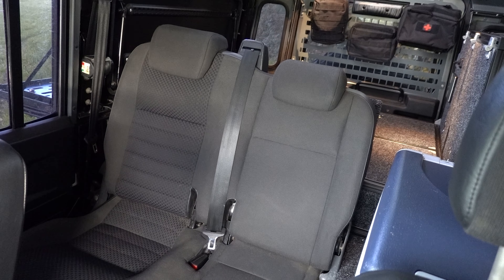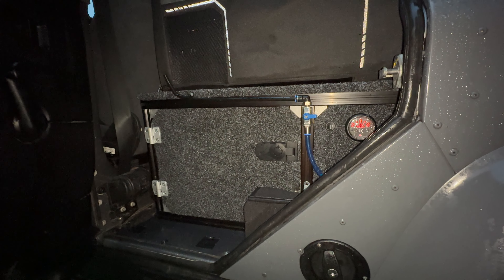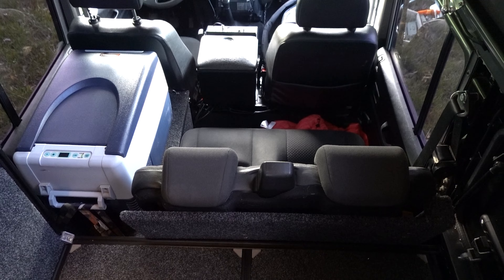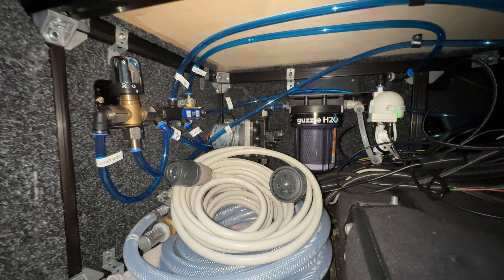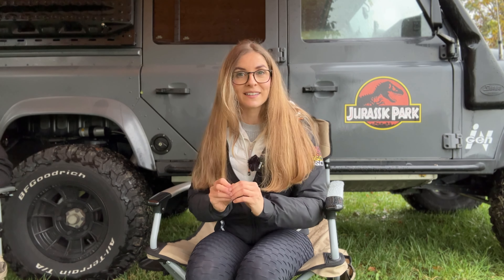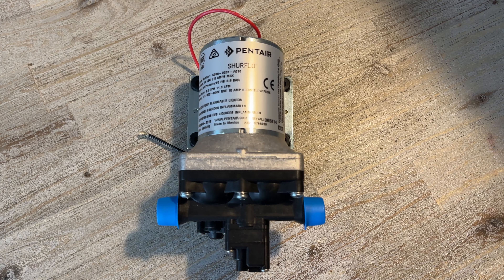What we did is remove the fifth seat of our Land Rover Defender - it's only four places inside - and we built the largest cupboard we could. On top of it we have the fridge, and we were able to fit the largest ARB fridge possible, which is a really cool upgrade. Under there we had all this space for all the components of the water system.